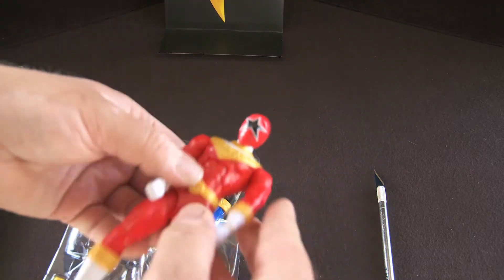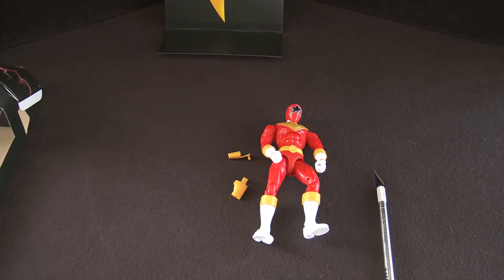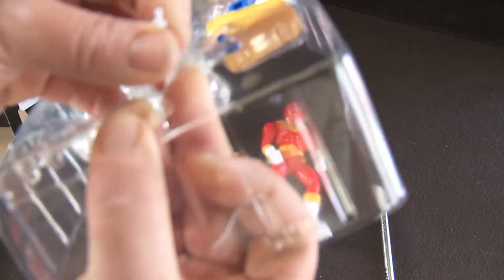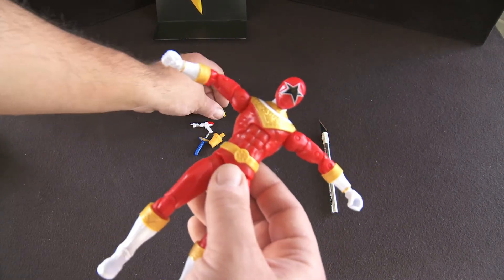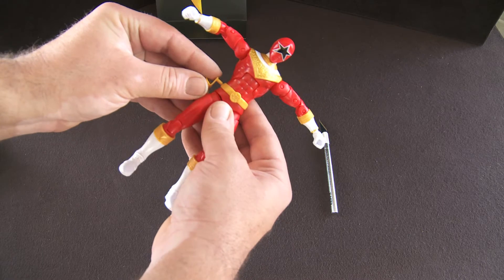As you can see, there are two holsters — you've got the gun there and his little sword. That was for the zord builder, but since I only have him for the Zeo line, there's really not much I can do with that arm for the Megazord.